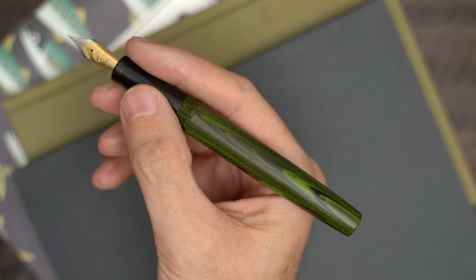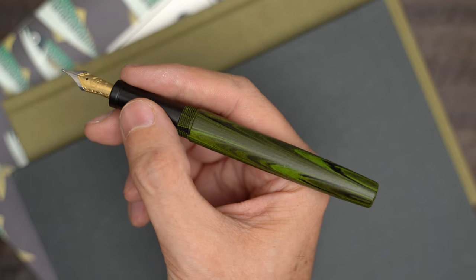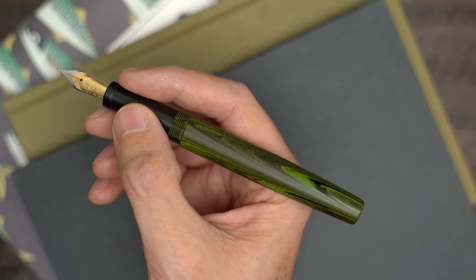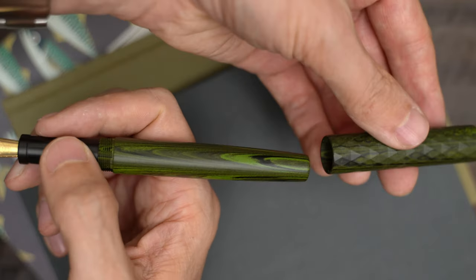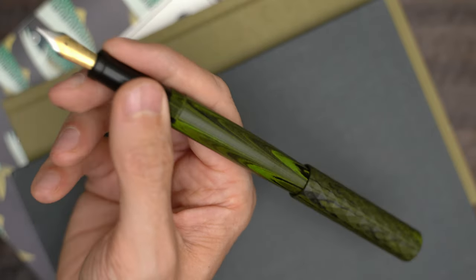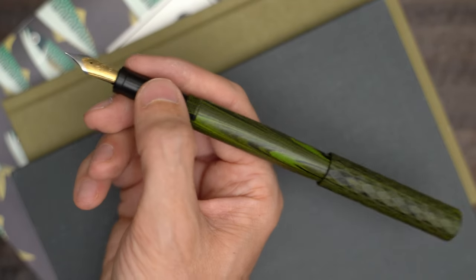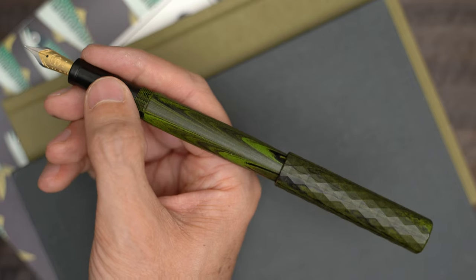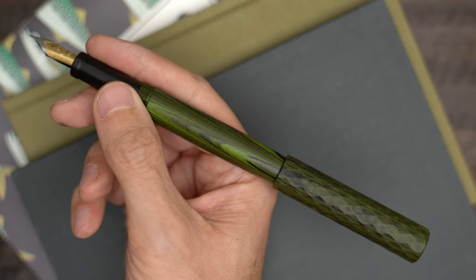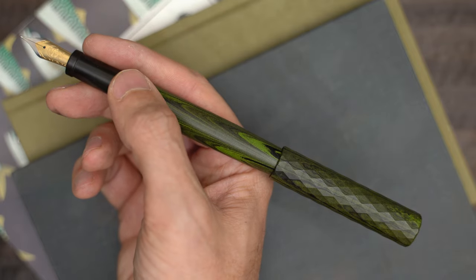This is a pretty medium-sized pen, and it's really comfortable in my hand without the cap posted. The grip is long enough to accommodate a variety of different grip positions. But this pen also does post — not terribly deeply, maybe three-quarters of an inch, but it is secure. The pen is pretty long with the cap posted, and even though the cap isn't all that heavy, I wouldn't want to write with it like this for a long time. It's great though for those times when you need to write a brief note and just want to stick the cap somewhere to keep track of it.